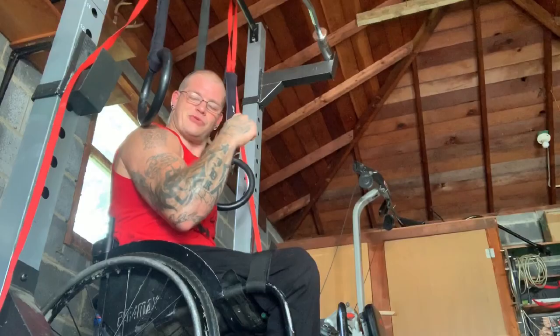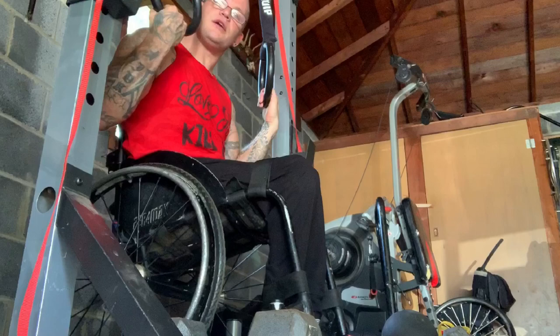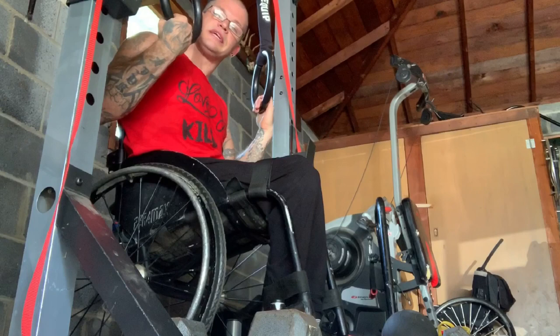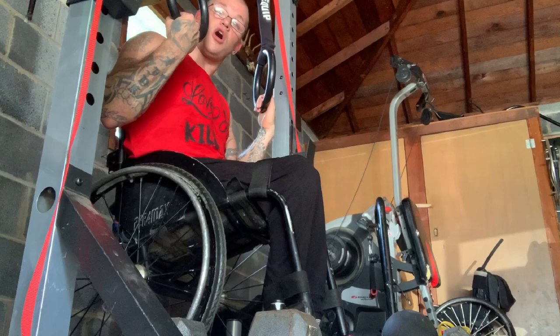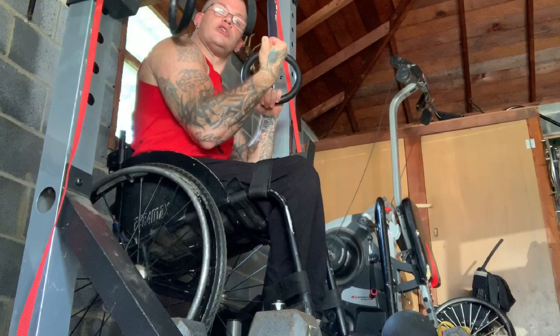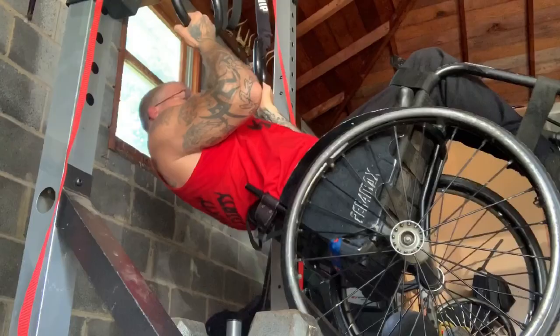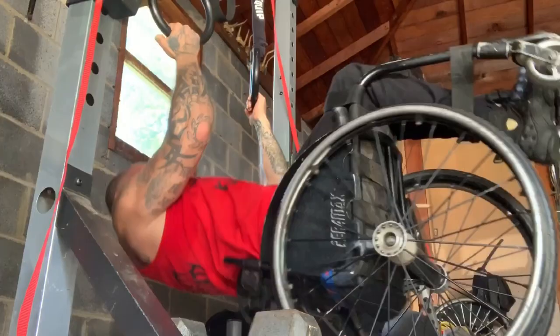Moving on to another bodyweight bicep exercise — this is like doing alternating dumbbell curls on an incline bench. I'm staying in an incline position with the rings, keeping my hands in a reverse grip toward me, and pulling up through the biceps — not the elbows. Reverse pull: one, two, three, four, five, six, seven. Those biceps get blown out from that.